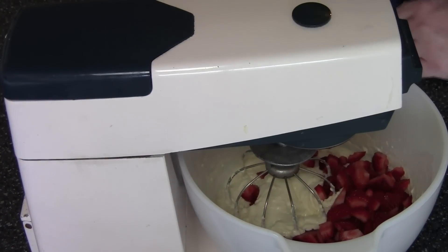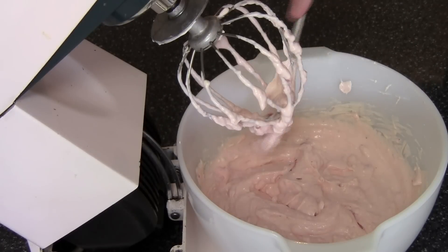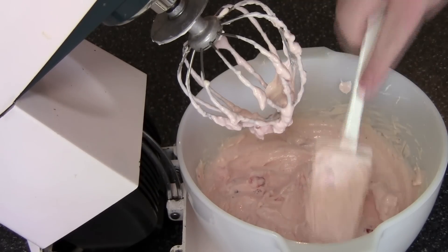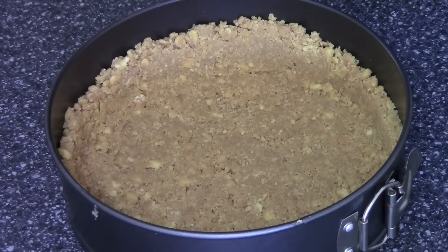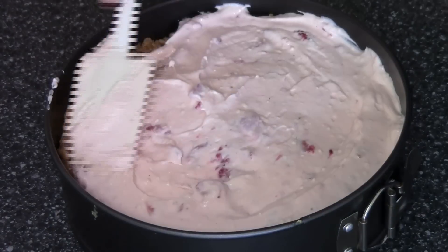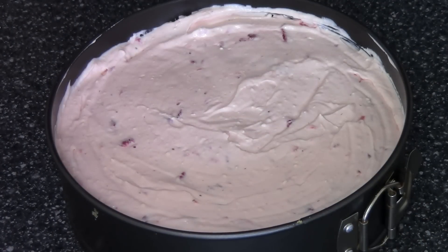We'll just beat that together for another few minutes until everything is combined, and that's looking absolutely gorgeous — it's almost like marshmallow, it's got that beautiful sort of pink color to it with little chunks of strawberry all through. Let's transfer this into our cheesecake tin; just place the cream cheese mixture into the waiting tin and our strawberry cheesecake is ready to go into the fridge.